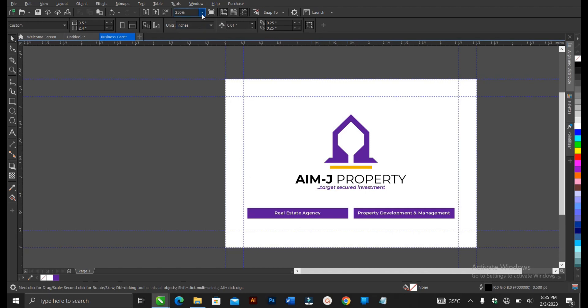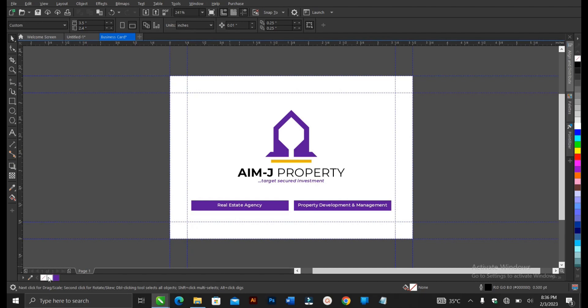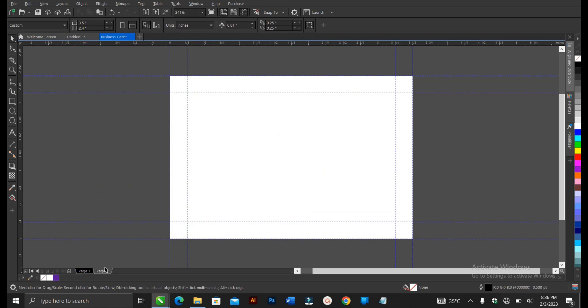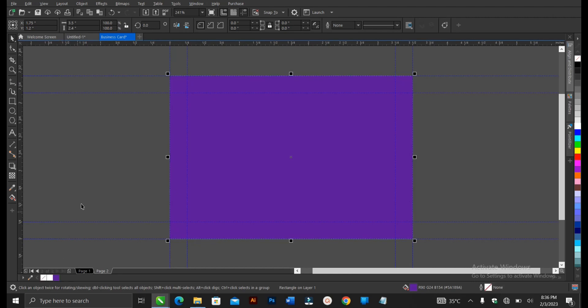We're actually done with the front. Come to this area here for the page. This is the front business card. Now let's move to the back. Come to where you have Page 1 — on your left there is a plus sign, which you click to create a second page. This is the second page and this is the first page — you can switch between both of them. Let's create the design for the back. Double-click on the Rectangle Tool.